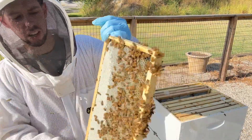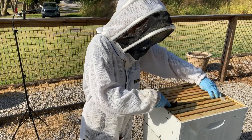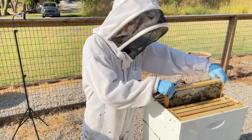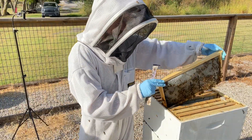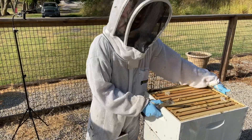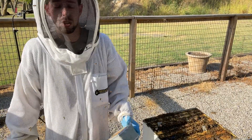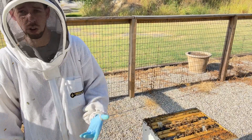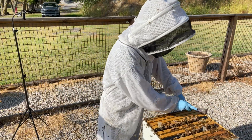This hive has a lot of stored honey or stored syrup — this is what every frame looks like up here in this top box. We had pulled all the honey even out of the second box, and they've completely filled this box back up with the syrup we've been feeding them. The top box is about two-thirds full of syrup, which is sufficient — that's about 30 to 40 pounds of honey or syrup stored up, which is kind of what we're looking for.